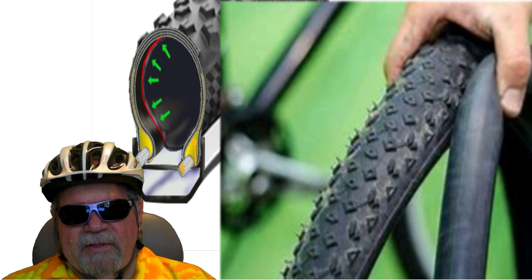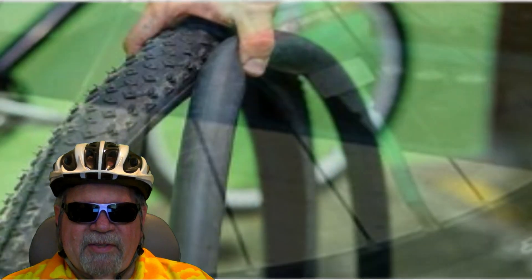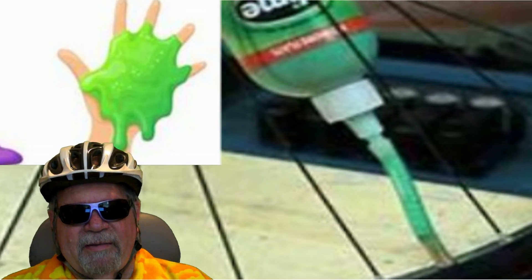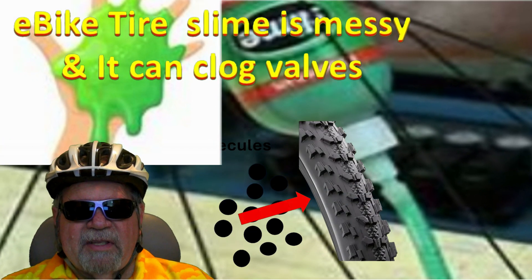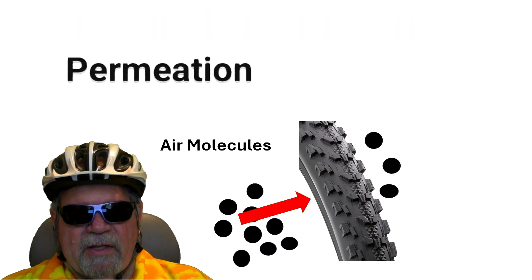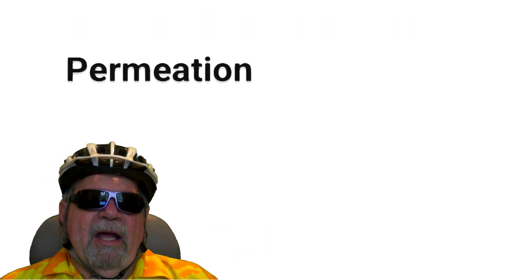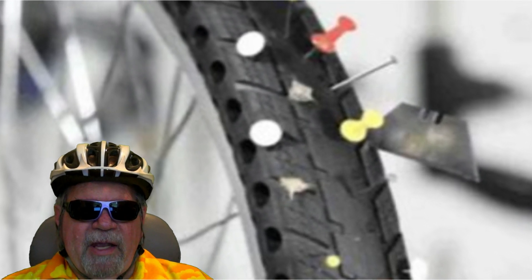The problem I have with slime and those kinds of things is if you do have a puncture, it's messy and it's hard to fix the tire. Even with slime, you will still get some permeation — not as much, but you still will get some. So the bottom line is, even with no punctures, good clean rims, solid valves, all that stuff, you'll still get some air pressure loss.